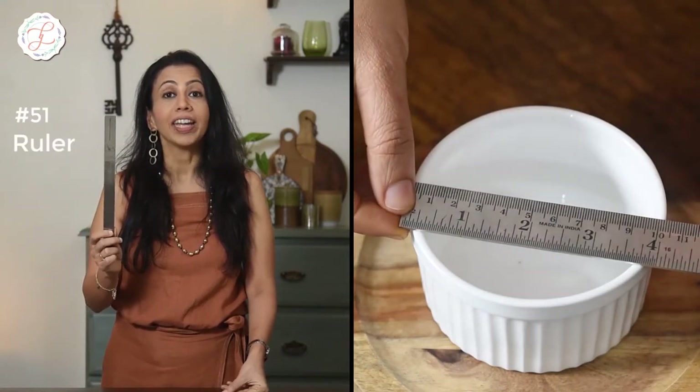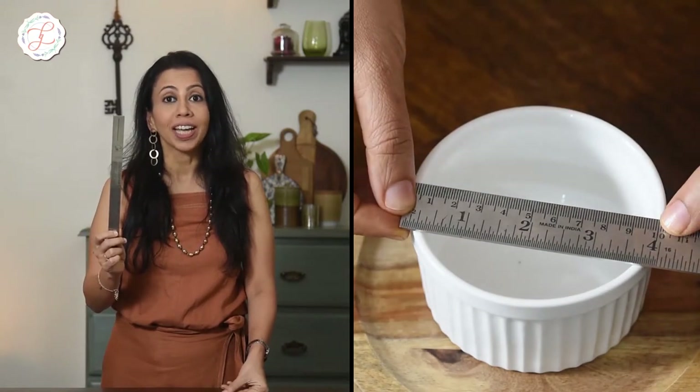A wrong size of props might completely ruin your tabletop shot, so use a ruler and ensure that you get the right size of props for the shoot.